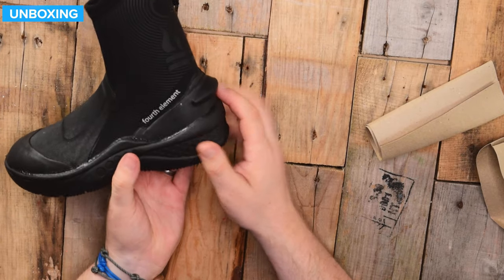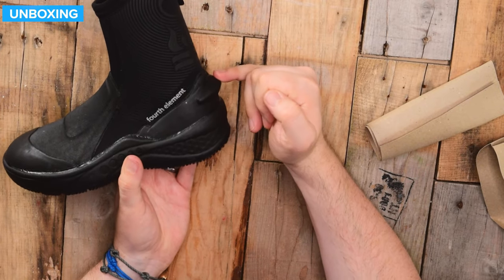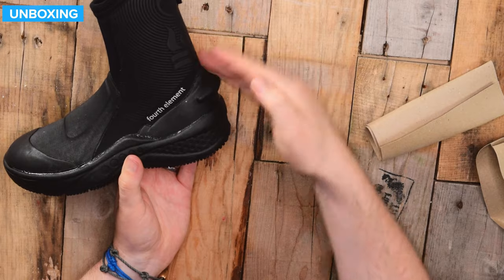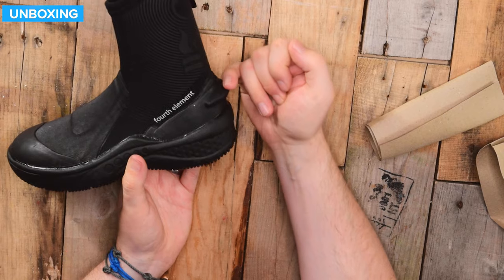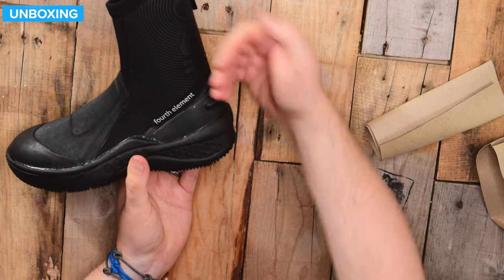At the back, at the heel, you have a fin strap stopper. You put your fin strap over the top of this, and it acts as an extra little notch to stop your fin straps from slipping down.